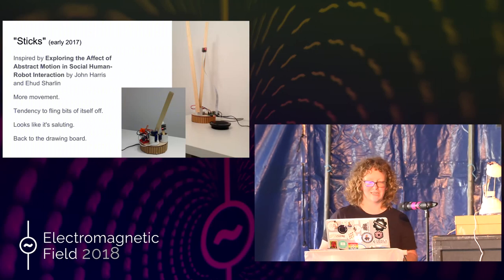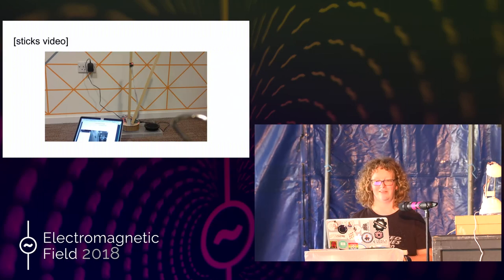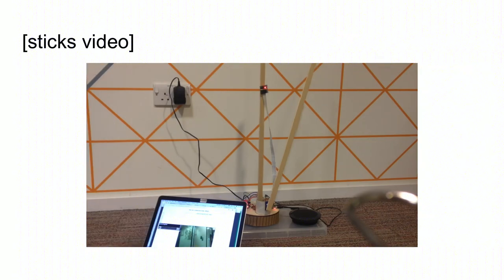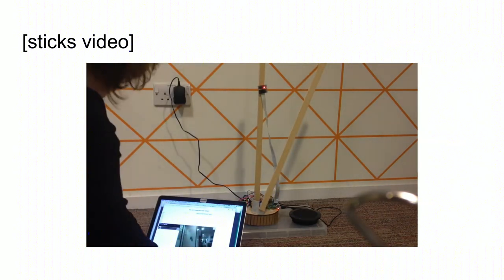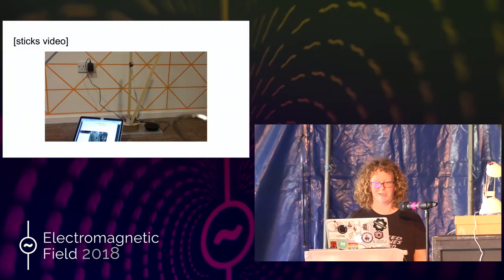So I'll have two sticks. But this is where my lack of abilities with servos came to the fore. It's got lots of movement, but it has a tendency to fling bits of itself off. And it kind of looks like it's saluting. You can see its movement is very, very jerky. Saluting's not an emotion. It wasn't very good. And again, people didn't really like it. They thought, I don't really know what this stick's doing in this meeting.